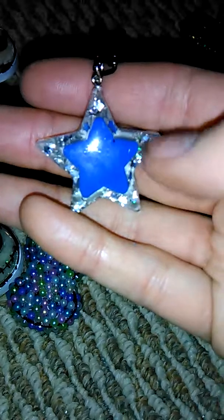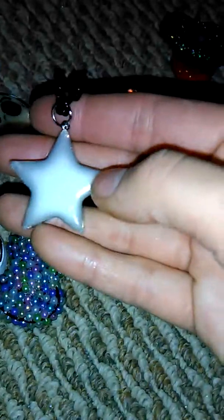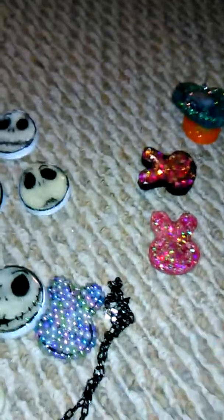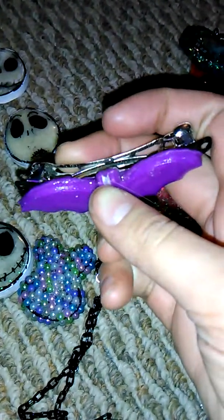There's this little star one — I have a star eraser in it and star glitter with glow white, which also separated around the edges, but I think it gives a cool effect.